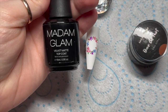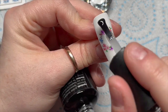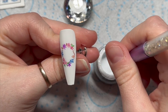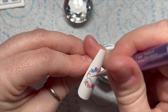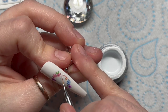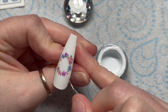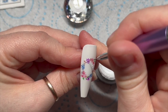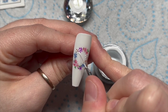From here I'm going to top coat — I'm using velvet matte, but you can use shiny if you want. Then I'm taking the white gel paint from Madame Glam. The gel paints don't have a tacky layer, so I thought I'd add some daisies on top because it'll add a little bit of texture and depth, and the gel paint cures shiny so they'll be slightly shiny too — a nice little touch.